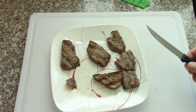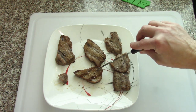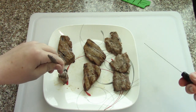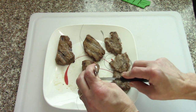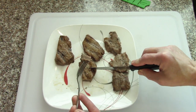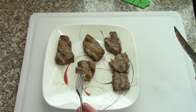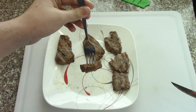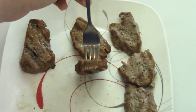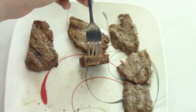Move on to this one. Definitely a little harder, and it just looks dry on the inside. Flavor's good. Texture's not bad, but it is drier. Yeah, it does look dry.